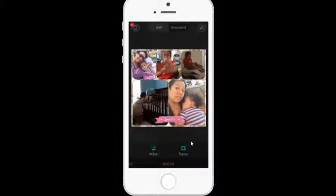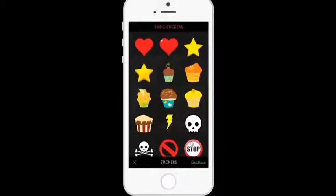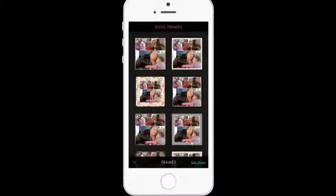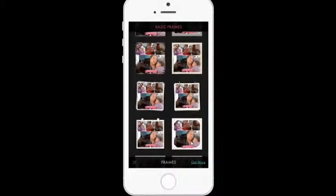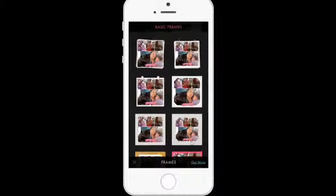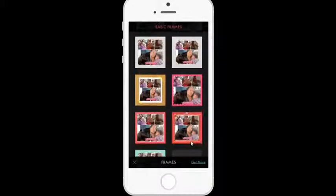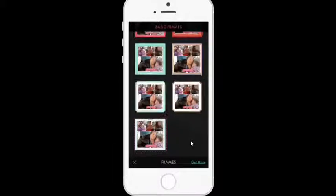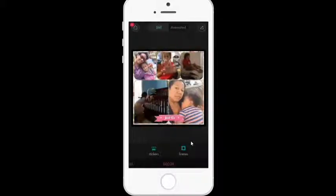There's also a thing called decor. Decor is stickers, which I rarely use — I'm just not a sticker person — but the option is there, and you can get more by buying more. Then there are frames, which I do use a lot. As you can see, I could shrink all the photos and frame them like that. One of my favorites is this little bag here — I think it's adorable. This is another one of my favorites, just because it has boots and my favorite color. I'm going to leave it just like that.